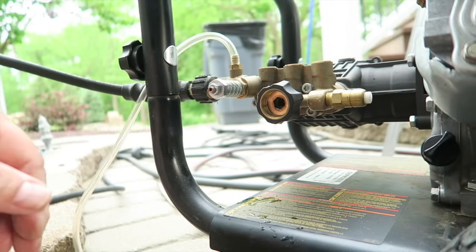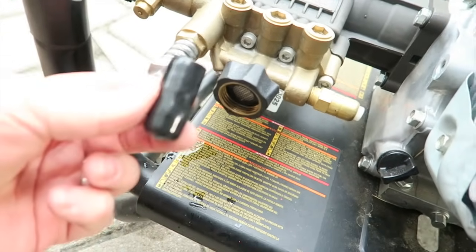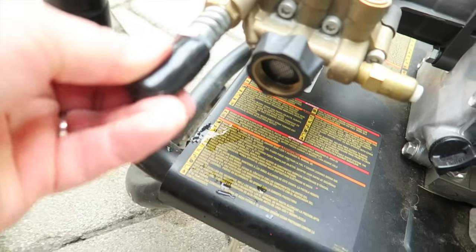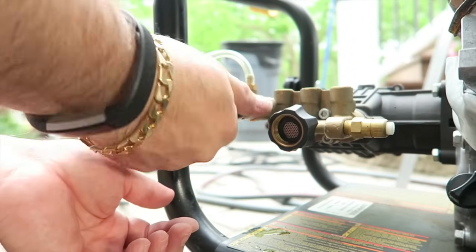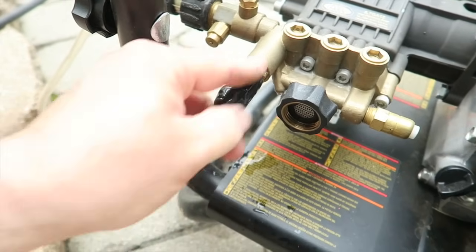Let's see if this thing works. One thing I forgot to mention: if you can't find this, there's a rubber cap that goes over it, so you're going to want to put that back on. Kind of just twist it on there and we're back in business. That goes on there — it's going to hold everything together.